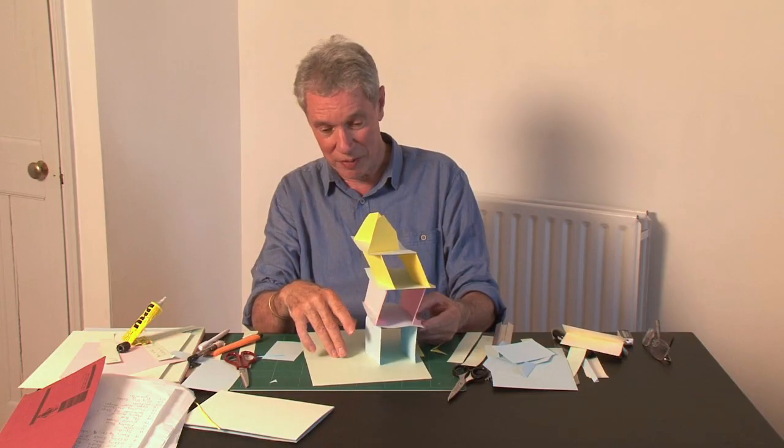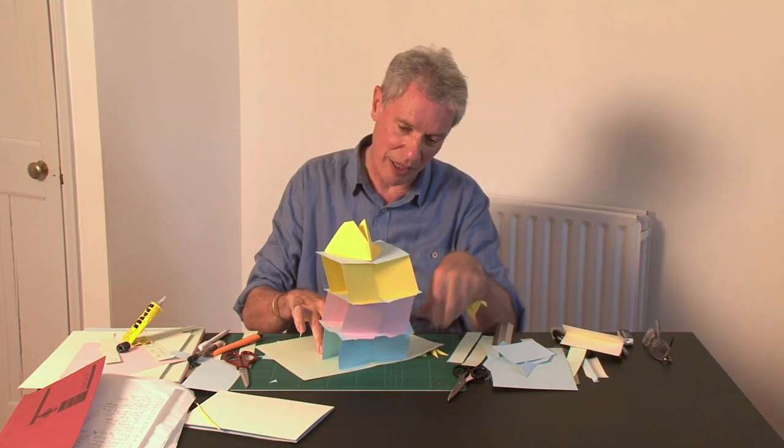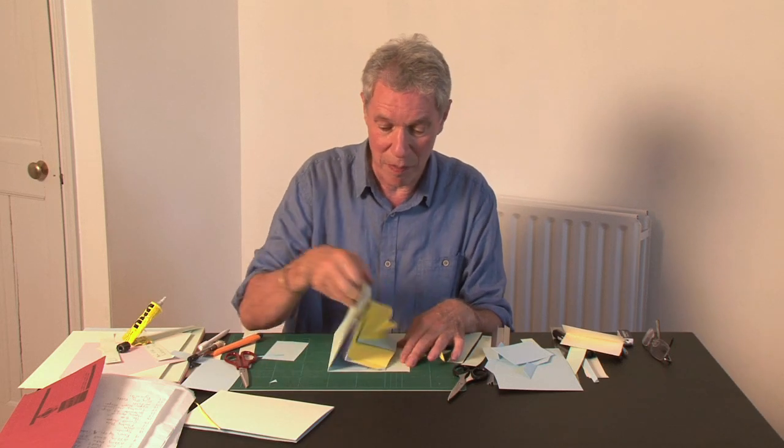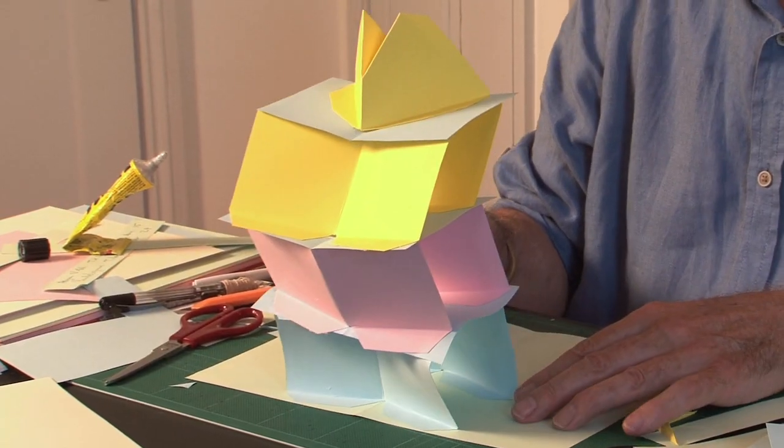A more rigid card would have helped. More precise measuring would have helped. But overall you get the idea of what we're trying to do — we've got a structure much bigger than the original page it was built into. At the moment I am working on a book on highly complex pop-up design, and that's due to be published sometime in 2018.